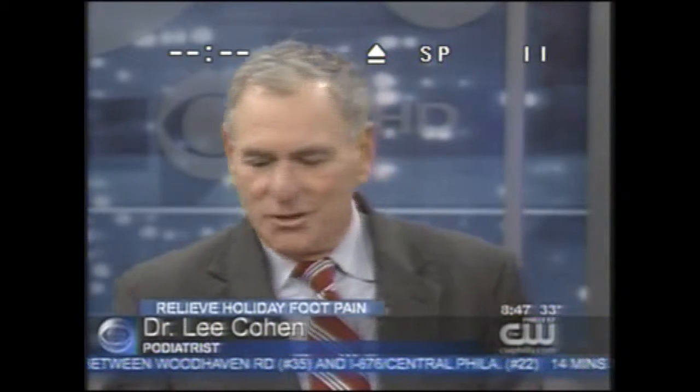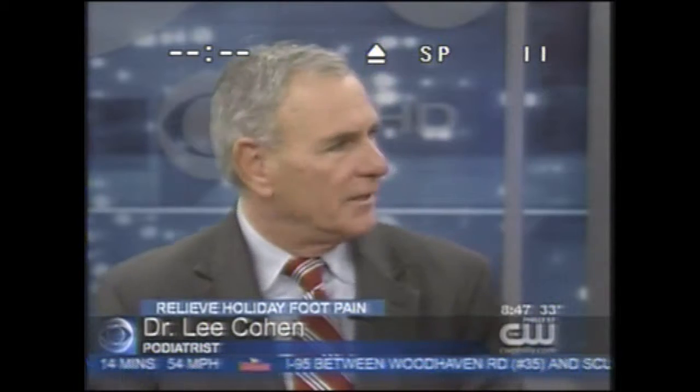This is great for this time of year because everyone is running around in high heels or dress shoes for the holiday parties, standing. Doing too much in shoes that they don't ordinarily do it in. Most of the time they do it in sneakers, now they're doing it in high heels and dress shoes.